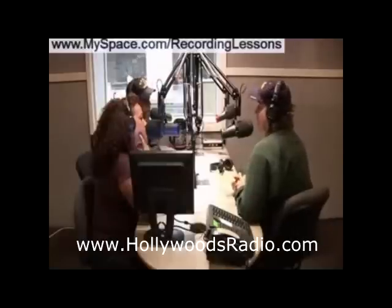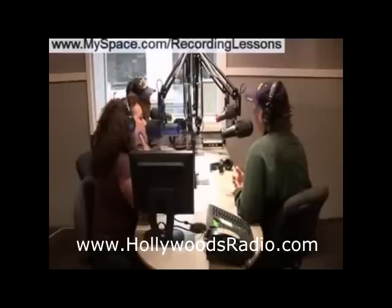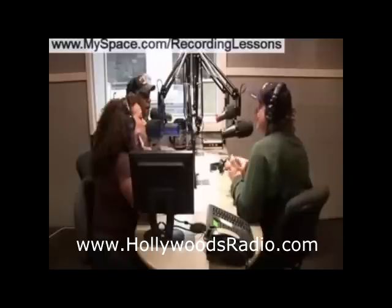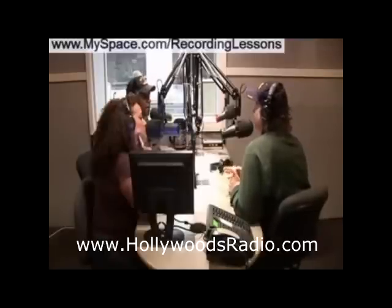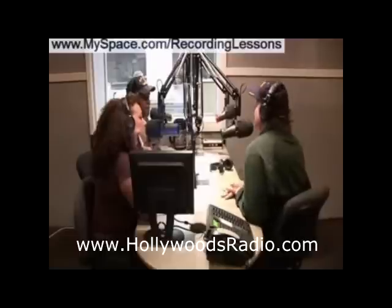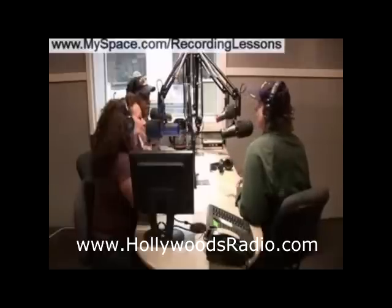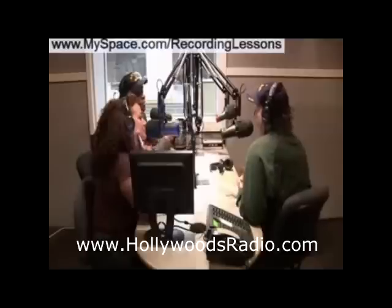Most mixing and mastering engineers listen at that volume because it's flat, but I would recommend that you check your mixes at all volumes. I listen to my stuff loud because I mix a lot of hip-hop and rock and everybody listens to it loud, but I do check my mixes at lower volumes just to see if you can hear the bass and the treble as you turn it down. I recommend listening at the volume that most people will be listening — so for rock or hip-hop, check it while it's loud, but also check it at a lower volume.